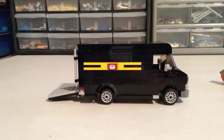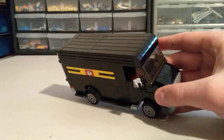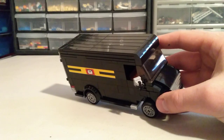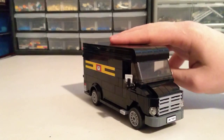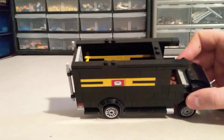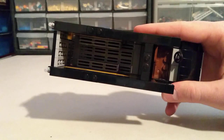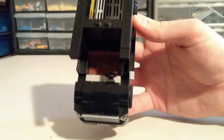The other side of the vehicle is the same style, and getting a view from the top, there's a rounded edge coming up from the windscreen. The top is actually removable — almost like modular-style houses where the roof comes off. Taking a look inside, we've got a grill floor pattern and a couple of seats where the driver would sit.